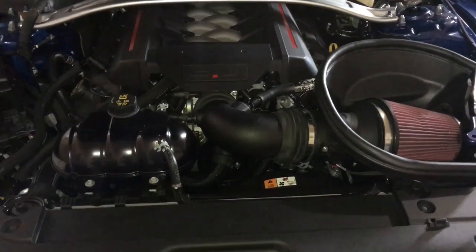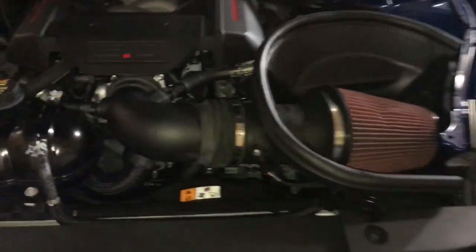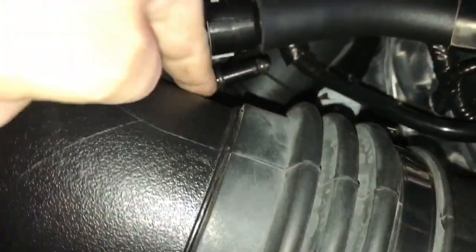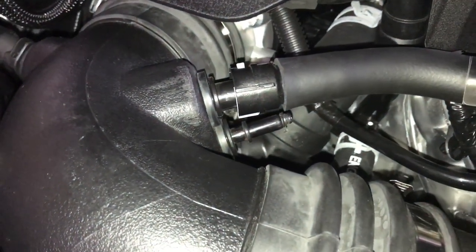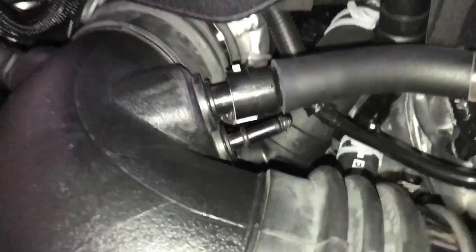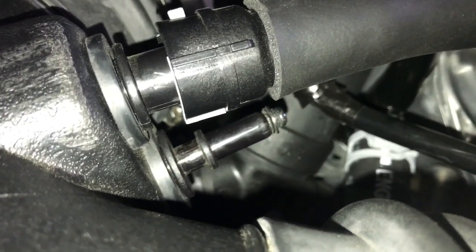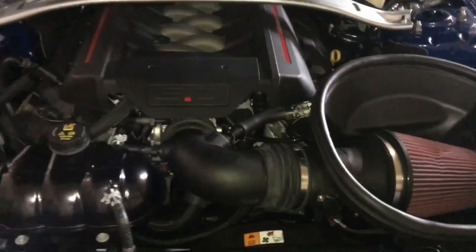If you've been watching my videos, you'll know I just did a Roush intake install on this vehicle. One thing I left out — pointed out by somebody — is that on the 2017 cars, they left off this EVAP line, whereas on the 2016 and below they had it. Since I didn't have the plug and I bought this second-hand, I took a bolt, put it down through there, and glued it in. That's what I'm working with until I can find a proper plug.